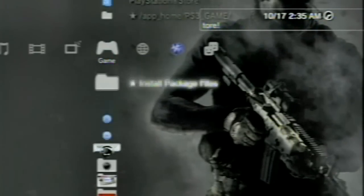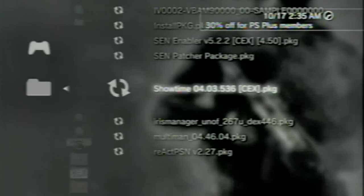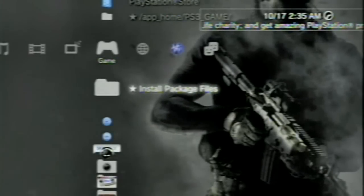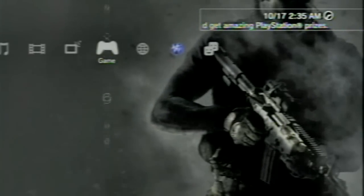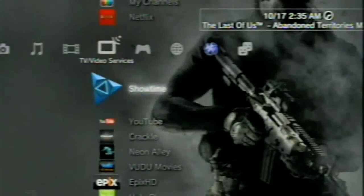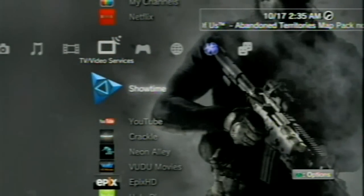Back at the XMB, scroll up to Install Package Files and scroll down until you see Showtime 4.03.536 CEX or DEX based, depending on what system you have. Press X on that and allow it to install to the system. Once installed, it will install Showtime back into your Multiman, and you'll also see Showtime appear in the TV video section.